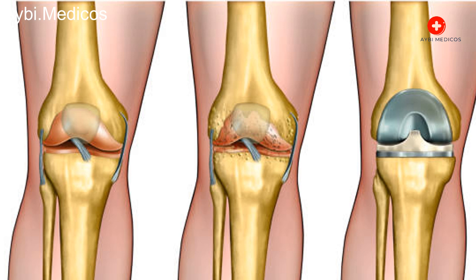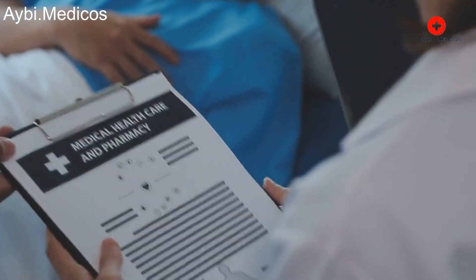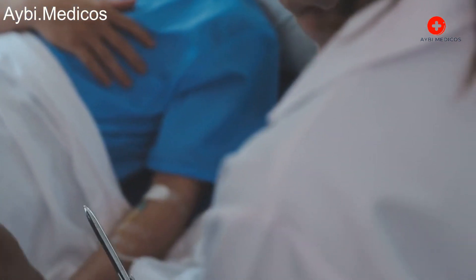Recovery: After the surgery, you will be taken to a recovery room where medical staff will monitor your vital signs as you wake up from anesthesia. You'll then be moved to a hospital room.